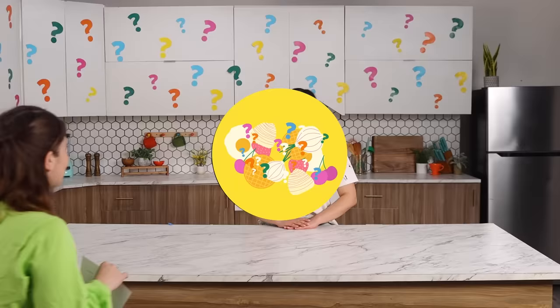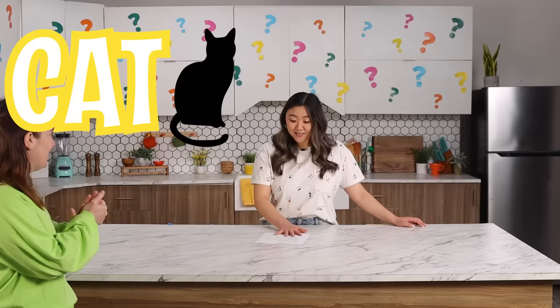Are you excited? I'm so excited. This one's fun. Maybe you'll know it. Cat Papyrus! I can't even tell if it's sweet or savory. You're gonna have to find out. Let's make Cat Papyrus.